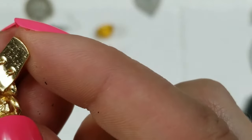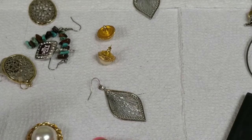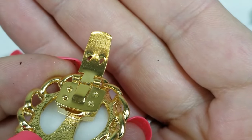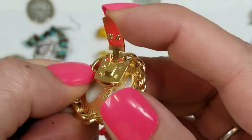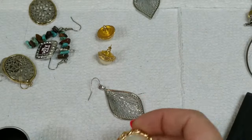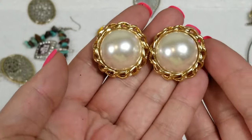This says 'Bluette Made in France' — never heard of that. They are shoe clips and they have a really good snap to them. Do people wear these? I guess maybe. They are about one and one eighth inch and we will do three dollars on these.